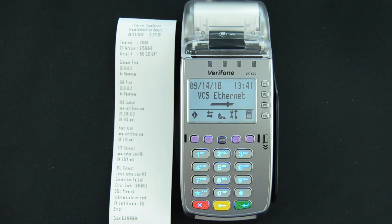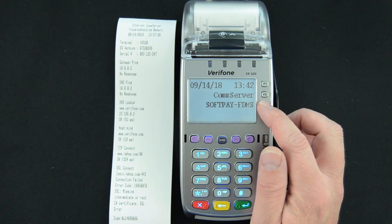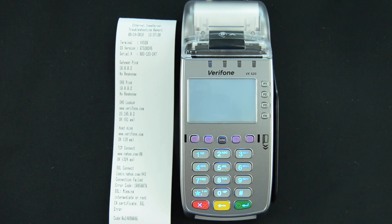Press the star key and then select soft pay, or credit/debit, or whatever your payment application is called. Mine is on the F3 button — it'll load that app.